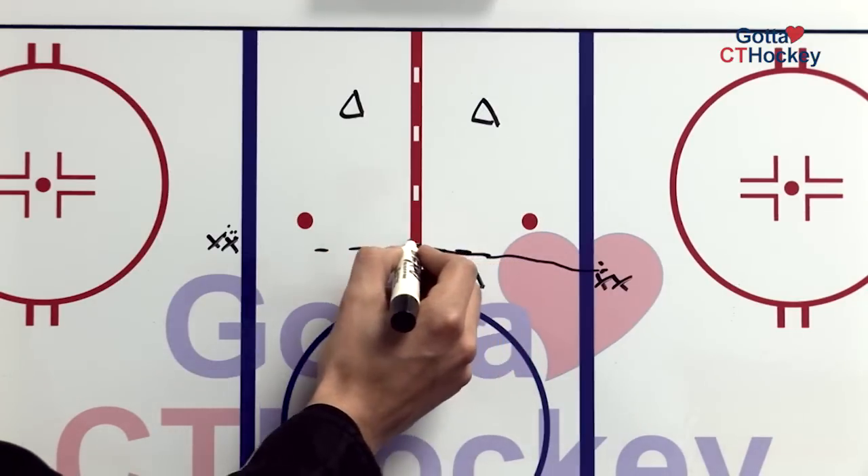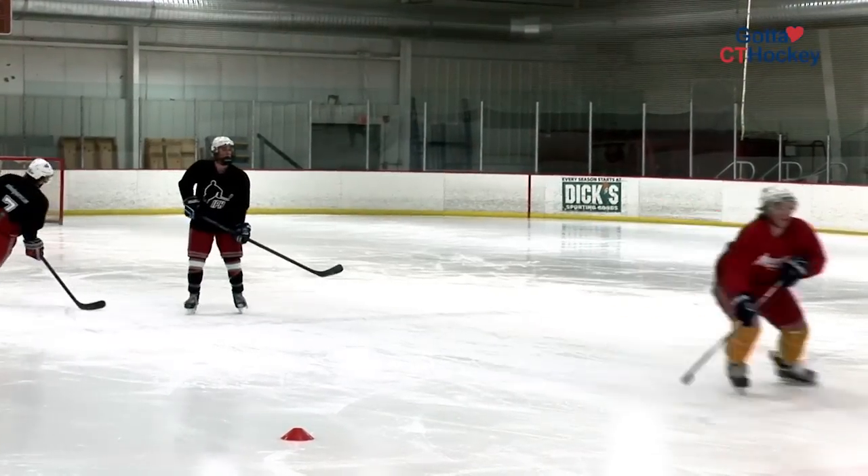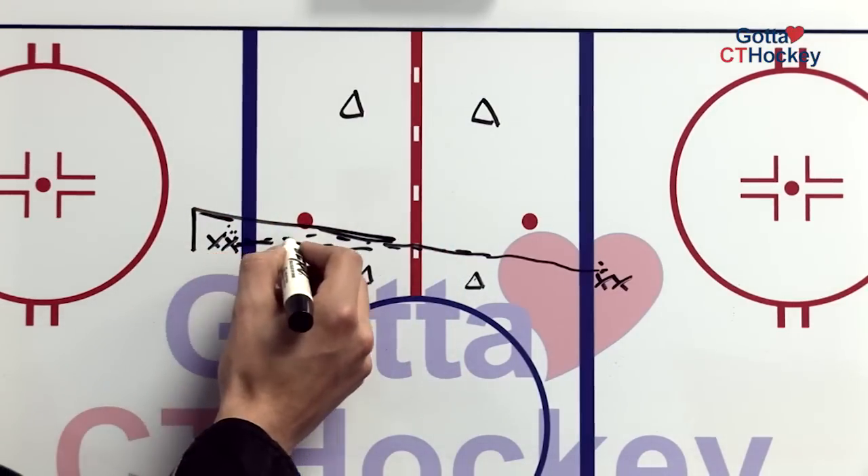That player continues skating, receives the pass back, continues skating, and passes it back to that line. So now there are two passes in between. That player, again, overtakes that spot, and the first player is able to go again.